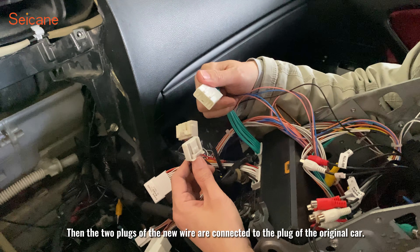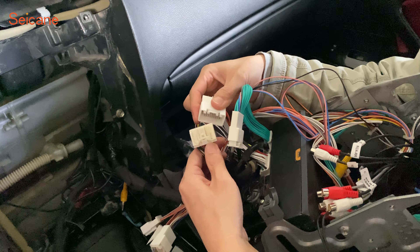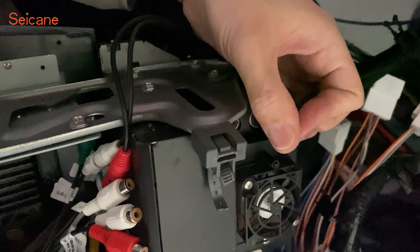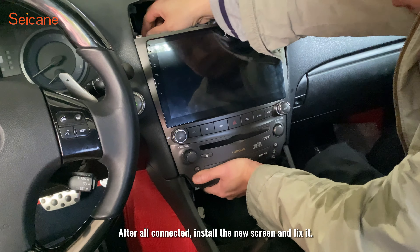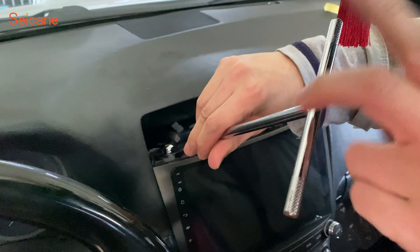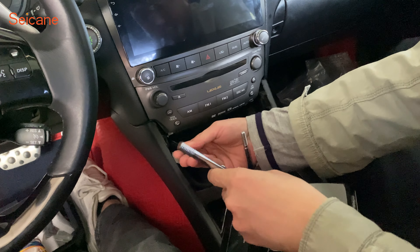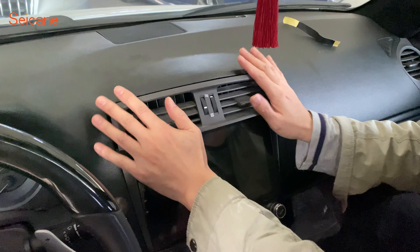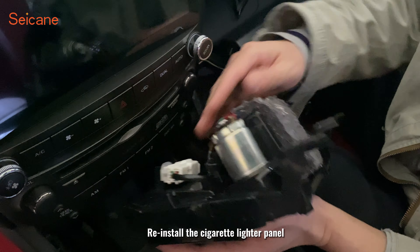Then the two plugs of the new wire are connected to the plug of the original car. Plug the original car radio antenna back. After all connected, install the new screen and fix it. Now reinstall the air outlet.